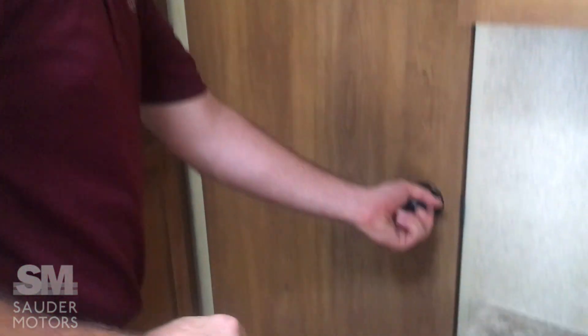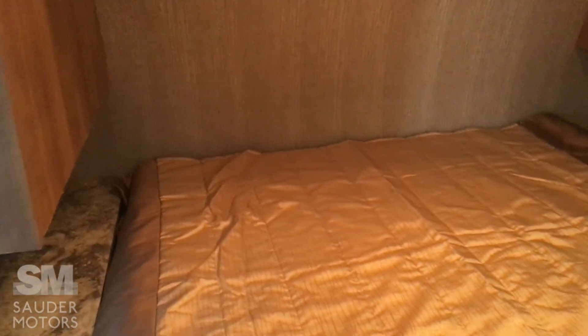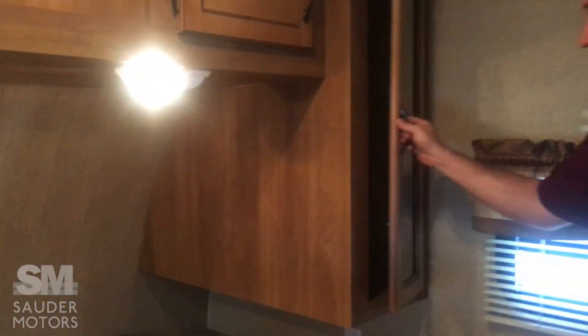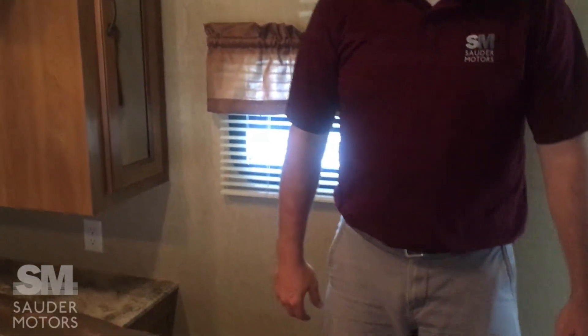And we get to walk right into the master bedroom. We've got a queen bed, good overhead cabinet space, and a wardrobe on the side for hanging clothing. And that is about it.